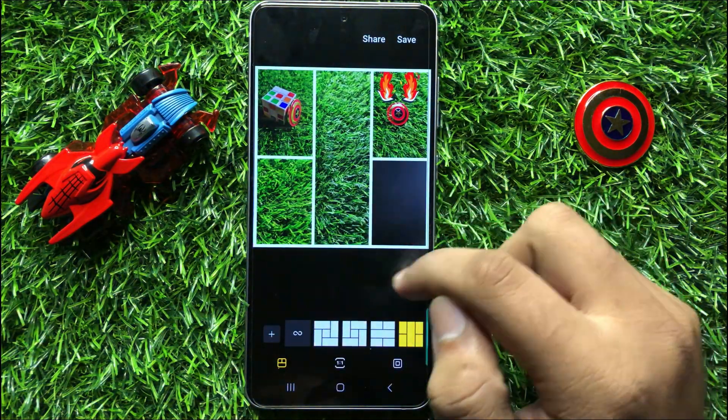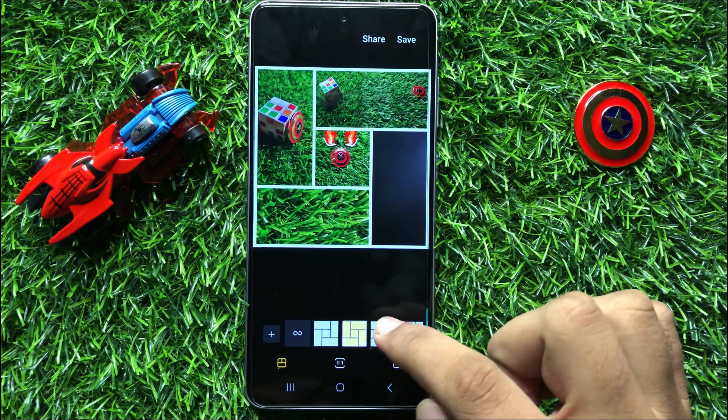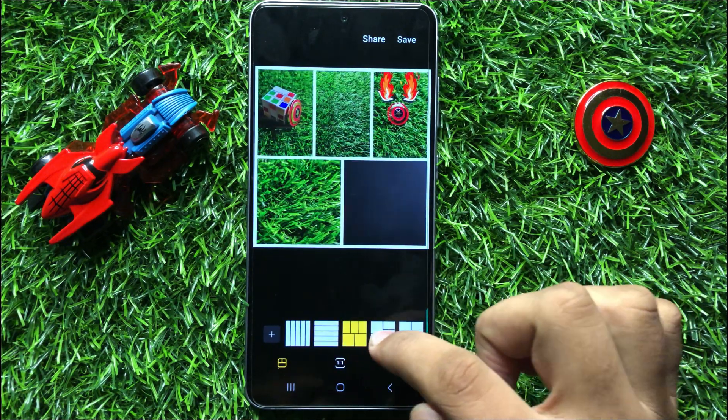Now it will automatically create a collage. You can also choose different styles — there are many styles available.